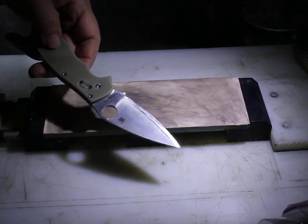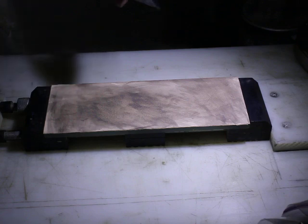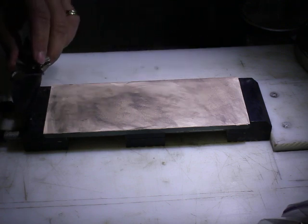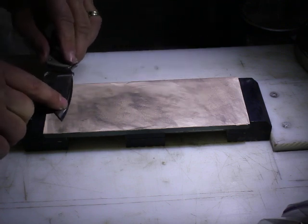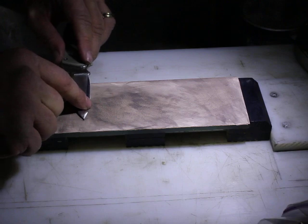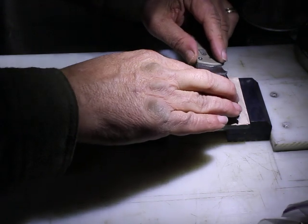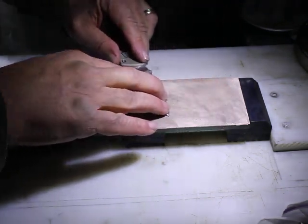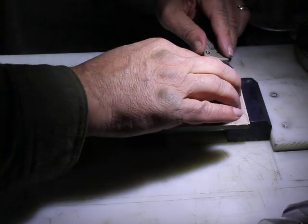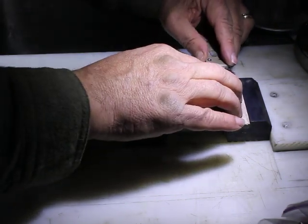This is a Spyderco knife — a CPM M4 Manix II with a 10-degree bevel per side. I'll show you: you don't use edge-leading strokes on a strop, you use edge-trailing strokes. A trick that's very handy is to find the angle by going along and gradually increasing until you get it to sort of catch — right about there — and that's the angle you hold it at. What you do is strop drawing it towards you rather than with an edge-leading effect.